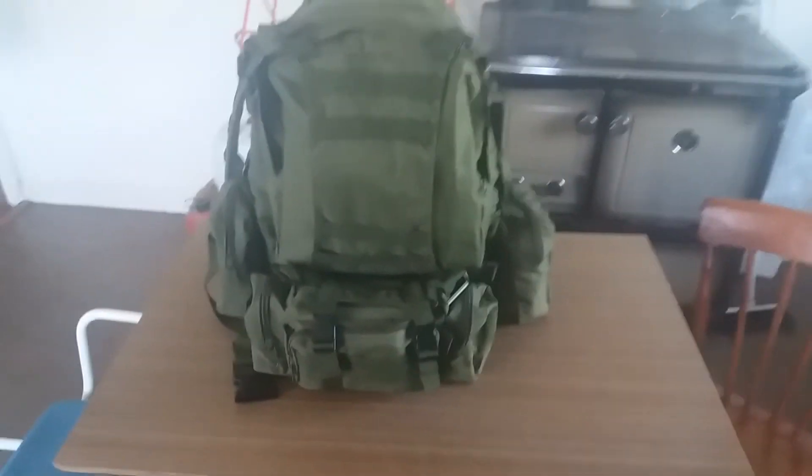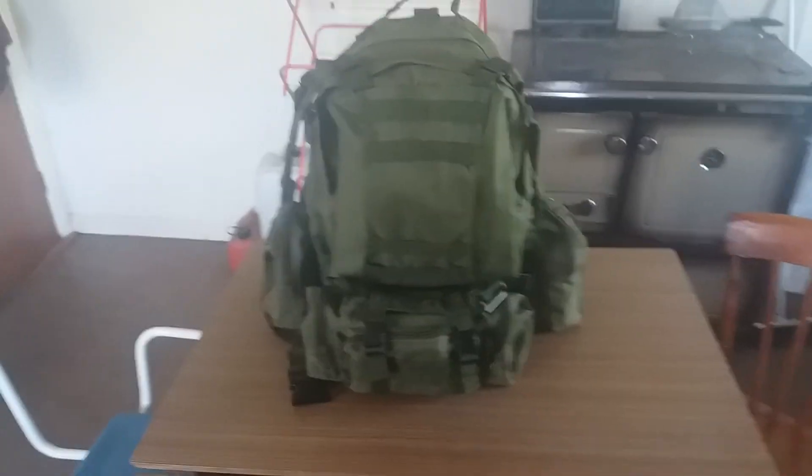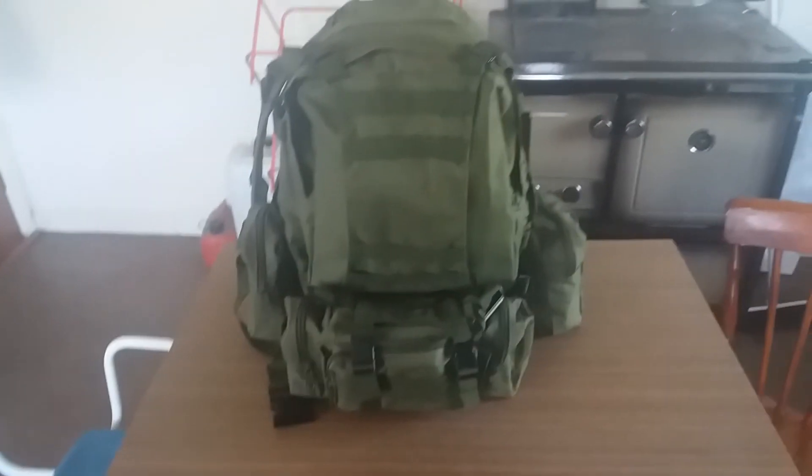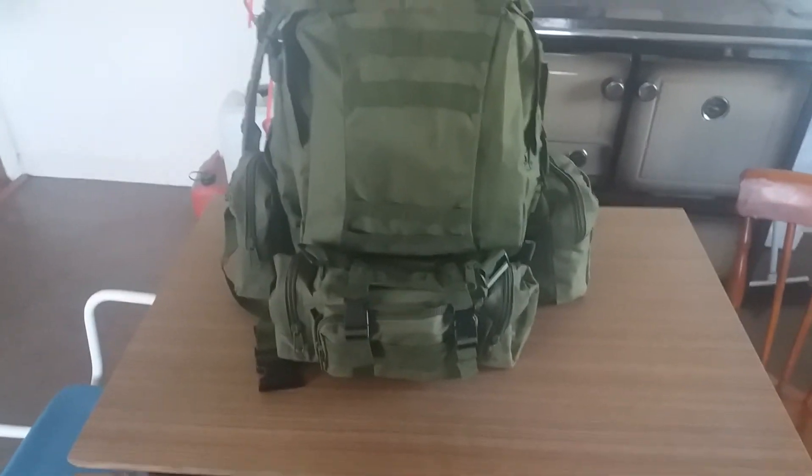But that's my bag. No doubt you'll see it in further videos when it's all loaded out. Erin Bushcraft, out.